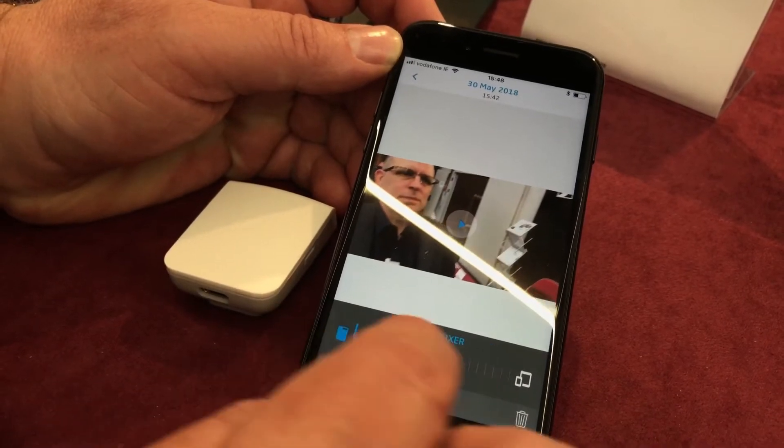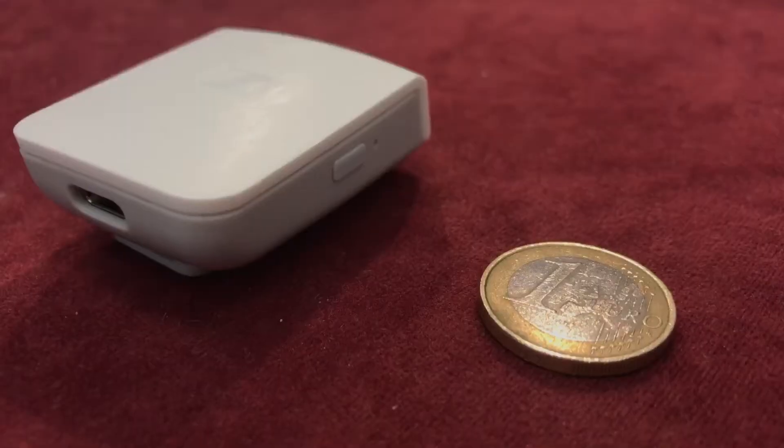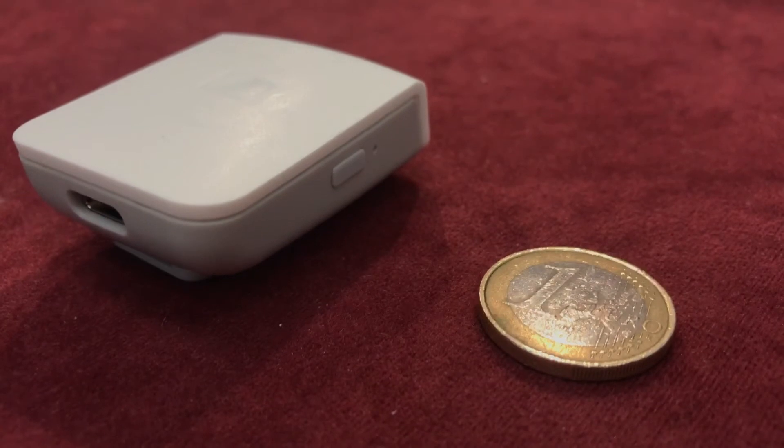They have their own app for people who want to use it on an ad hoc basis, but for more professional users, they're working with the likes of Filmic Pro and FiLMiC Pro CT who are integrating the sync protocol into their apps. So you'll actually be able to use this device with things like Filmic Pro.